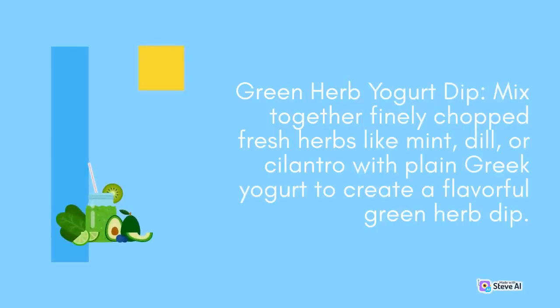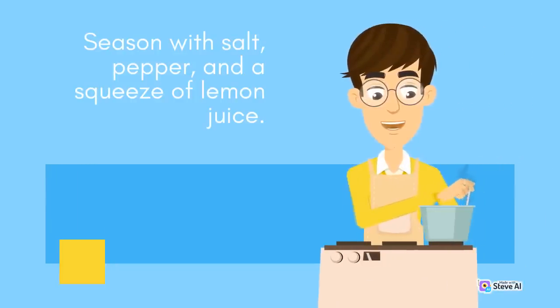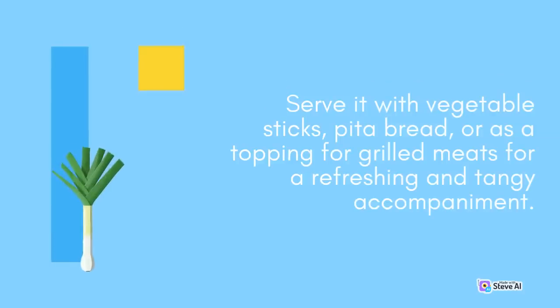Green Herb Yogurt Dip: Mix together finely chopped fresh herbs like mint, dill, or cilantro with plain Greek yogurt to create a flavorful green herb dip. Season with salt, pepper, and a squeeze of lemon juice. Serve it with vegetable sticks, pita bread, or as a topping for grilled meats for a refreshing and tangy accompaniment.